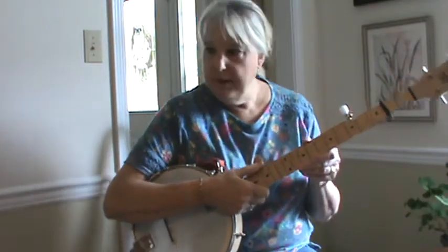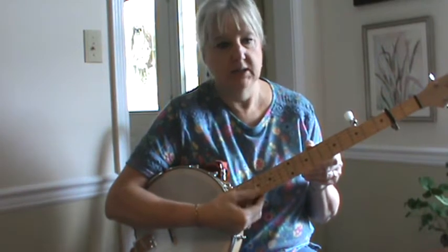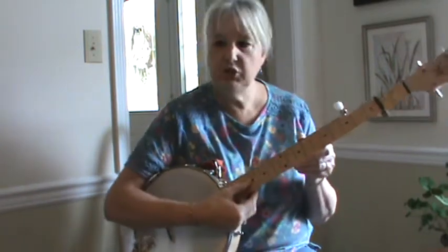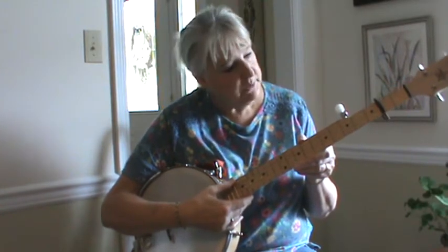What I did is I tuned my banjo to open G tuning, which is 'Don't Buy Green Ducks' — so that's D, B, G, D. And then my top string, of course, if I were in G, would be an open G.